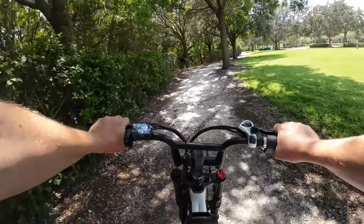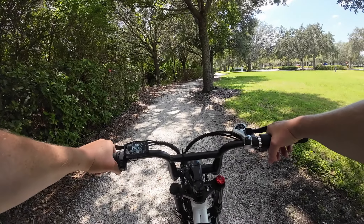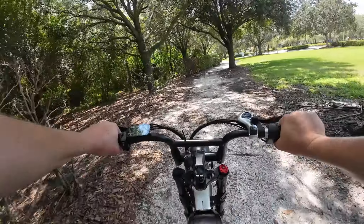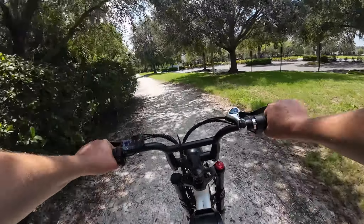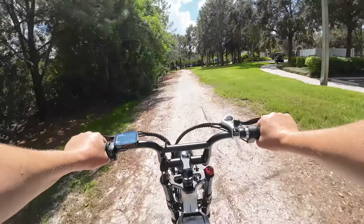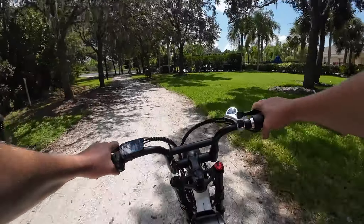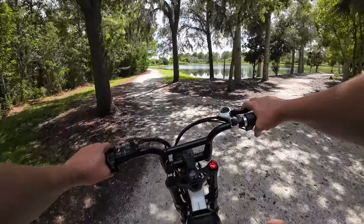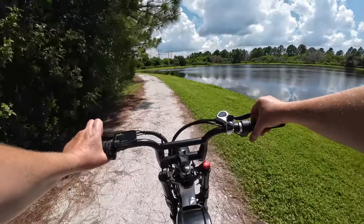Let's stop here for a minute in pedal assist five, throttle only, and show you how quickly it picks up. There's the throttle — a little slow to start, now we're getting up: 21 kilometers, 25 kilometers, 28 — and that's as far as we can go. So if you're on level ground and don't really plan to use this for rough terrain, it's a fun zippy little bike. Amanda sure likes it — she likes it a lot.